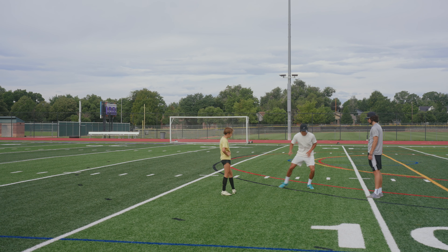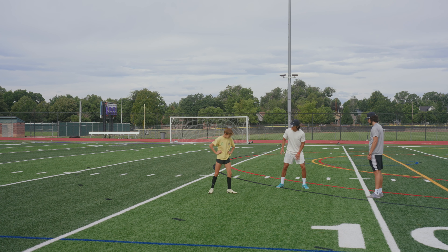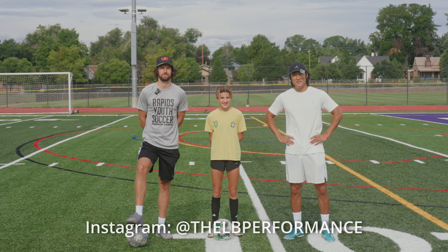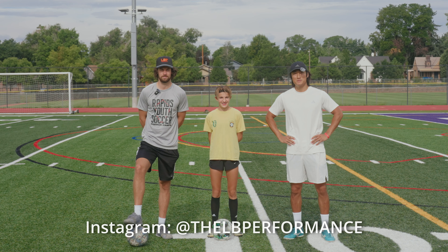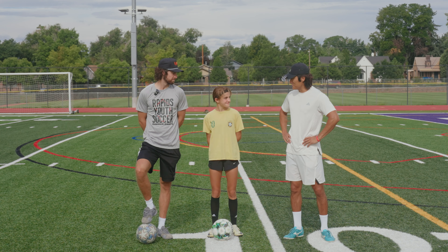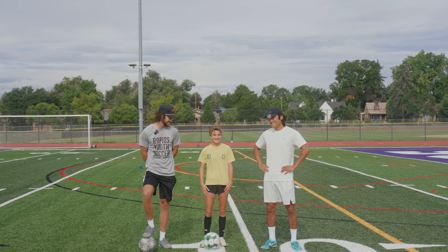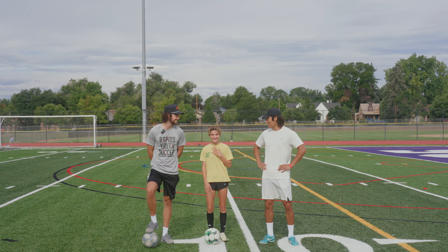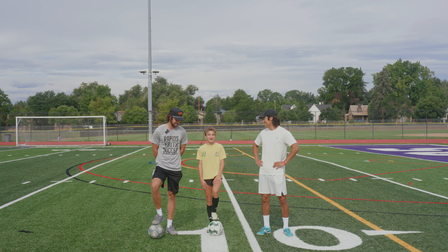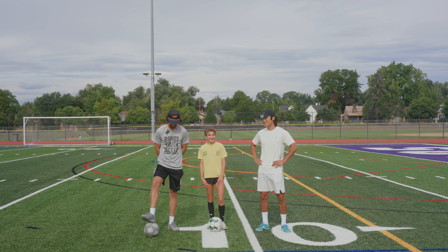Welcome back to the training ground. Today we're looking at position-specific exercises — right back specific. This is Evelyn. Say hi to the channel. I'm Evelyn, I play right back for Rapids RL North.